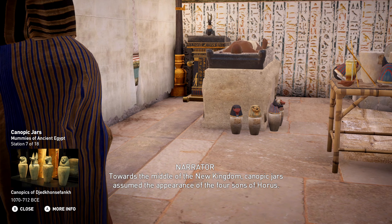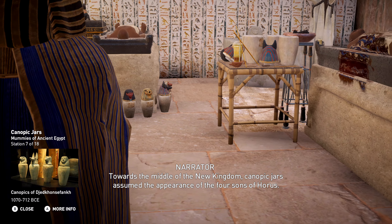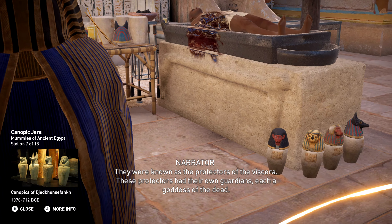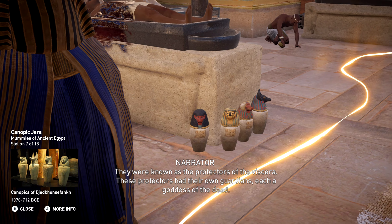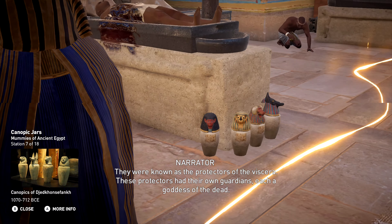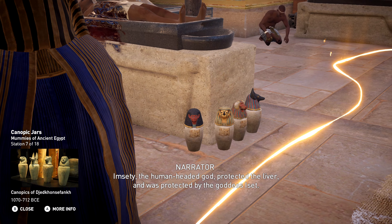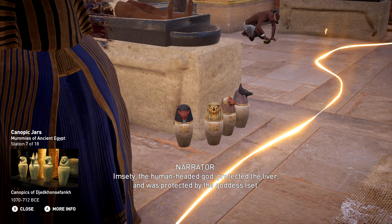Towards the middle of the New Kingdom, canopic jars assumed the appearance of the four sons of Horus, known as the protectors of the viscera. These protectors had their own guardians, each a goddess of the dead. Imceti, the human-headed god, protected the liver, and was protected by the goddess Iset.